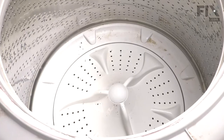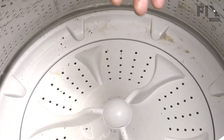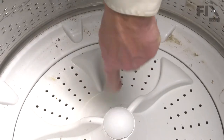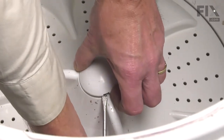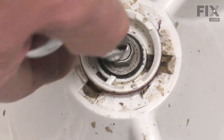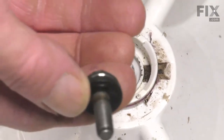Our next step is to remove either the agitator or the impeller. If it's an agitator, remove the fabric softener dispenser at the top and reach down inside to access a 7/16ths bolt. On this model with an impeller, simply remove the cover using a flat blade screwdriver — find the slotted opening along the edge, put the screwdriver in there, pry up, and pop that off. Next, remove the 7/16ths bolt. You may need to hold the top and turn as you remove that bolt. Lift it off and set it aside.